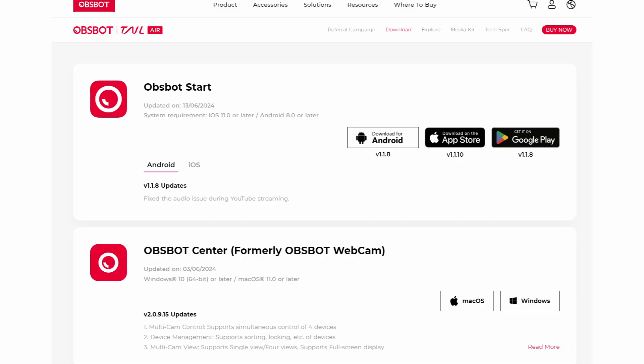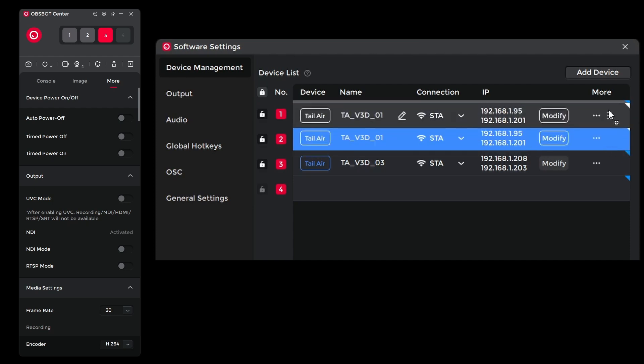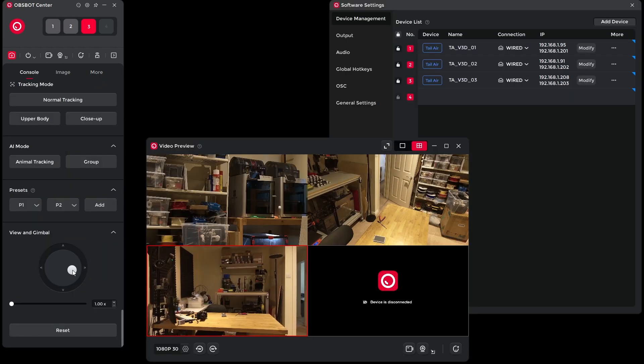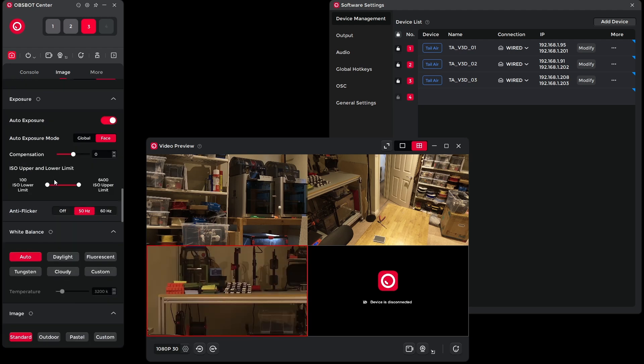For the software setup on the cameras, you can do this using your phone, but I'd recommend using the desktop app, which is called OBSBOT Center. Install the software and when it launches, the cameras connect automatically since they're all on the same network. You can rename the cameras and put them in order, which helps the software and shortcut keys work consistently. From the software, you can do lots of things like control pan, zoom, effects, tracking, positional presets, focus, exposure — there's loads of stuff you can do.